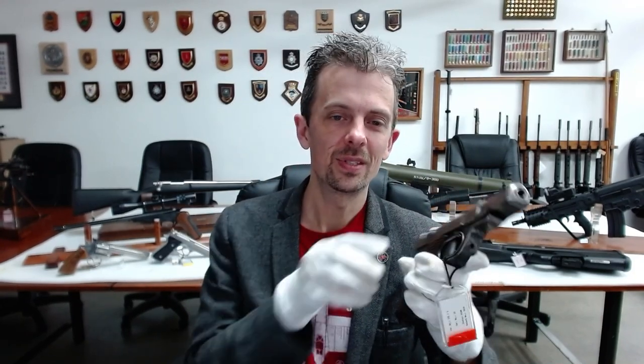Very much a last-ditch type weapon, sacrificing quality for quantity. Think of it like a pistol version of a Sten gun — one of the various German designs of a last-ditch nature as well.